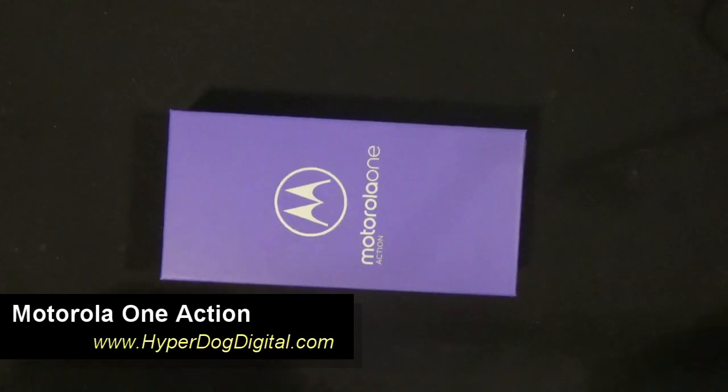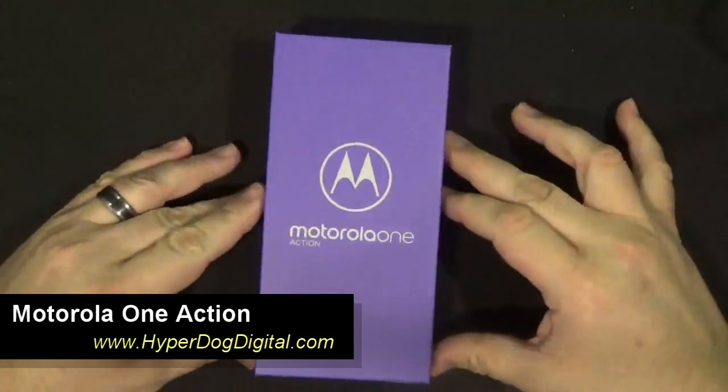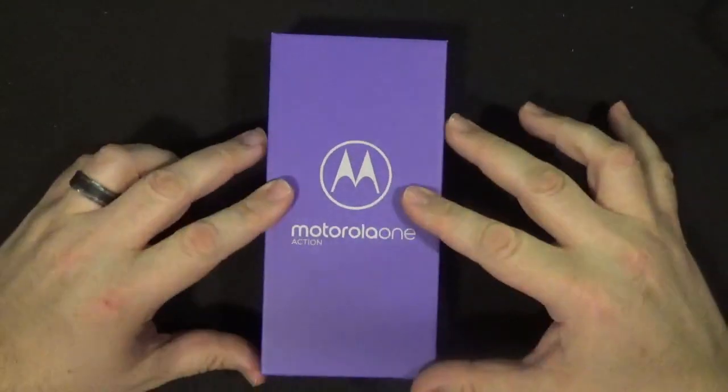Hello and welcome to Hyperdog Digital. This is Scott. Today we're going to take a look at the Motorola One Action. This is it right here.